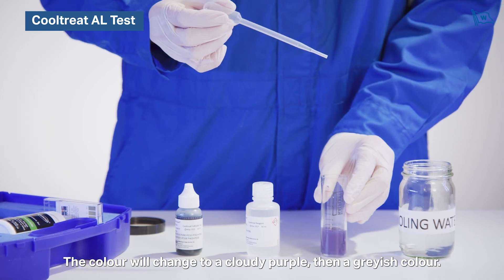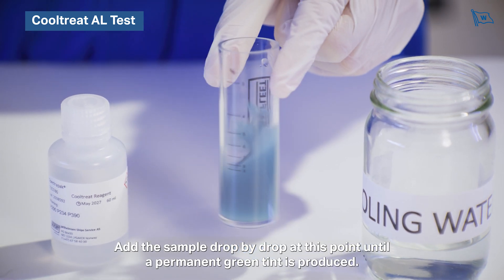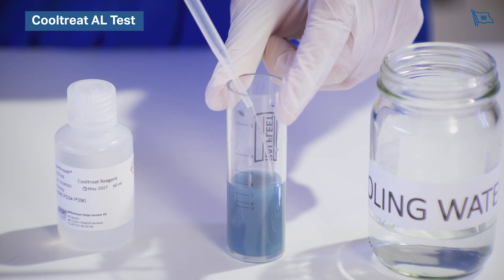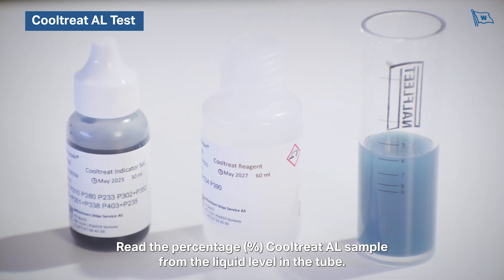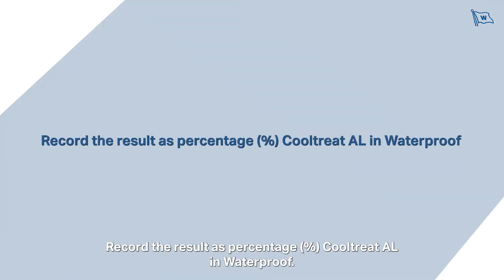The colour will change to a cloudy purple, then a greyish colour. Add the sample drop by drop at this point until a permanent green tint is produced. Read the percentage Cooltreat AL from the liquid level in the tube and record the result as percentage Cooltreat AL in waterproof.